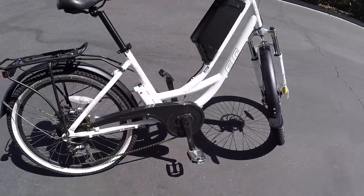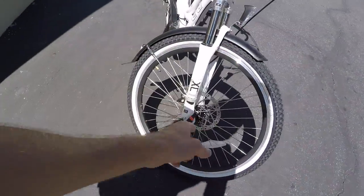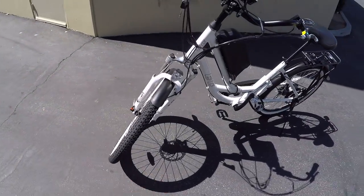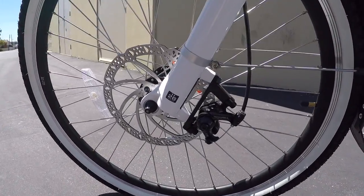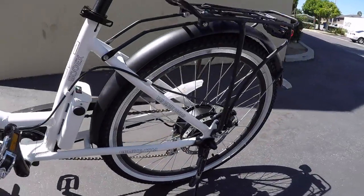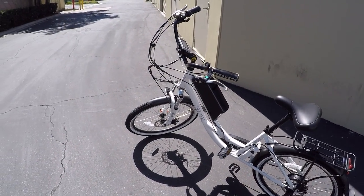There's kind of a chain guard here, and Welgo platform pedals in aluminum alloy. I like that it has a quick-release front wheel, just for doing quick maintenance, or if you're trying to transport or store it — makes the bike a little shorter. Mechanical disc brakes, Tektro Novella with 180-millimeter rotors, so fairly substantial, and that's definitely nice to have if you're going fast.